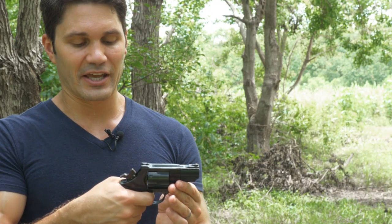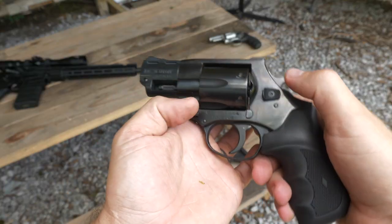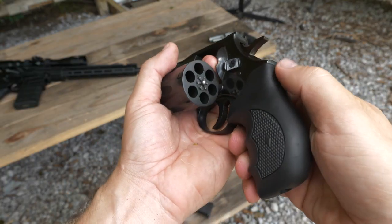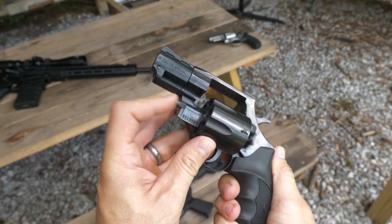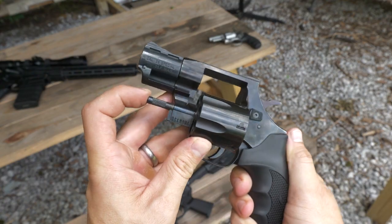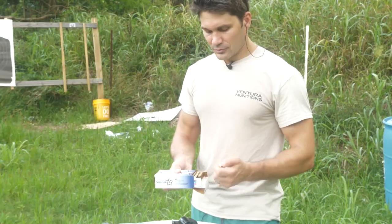The trigger is heavy for double action, but single action is pretty reasonable. The cylinder release works fine, the ejector and ejector rod work fine — it's got a pretty robust ejector rod. Again, really not much to look at, but I've read some reviews online and people seem to love this thing for the price. I'm willing to give it a spin today on TFBTV, so let's go try it out.